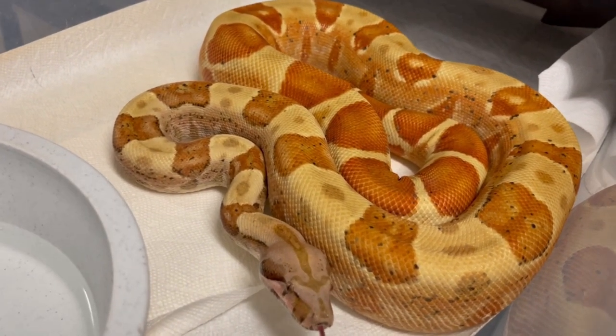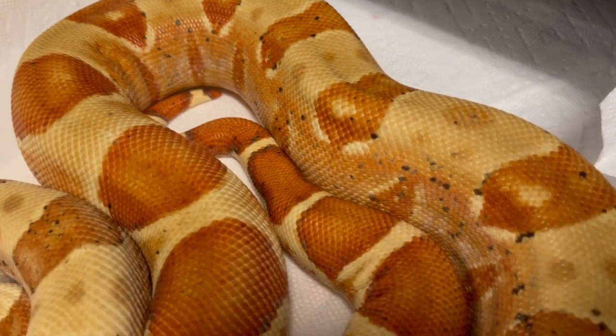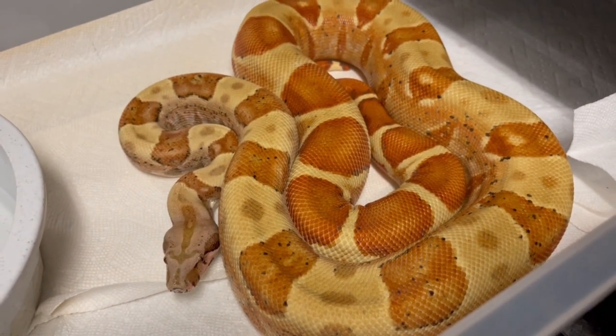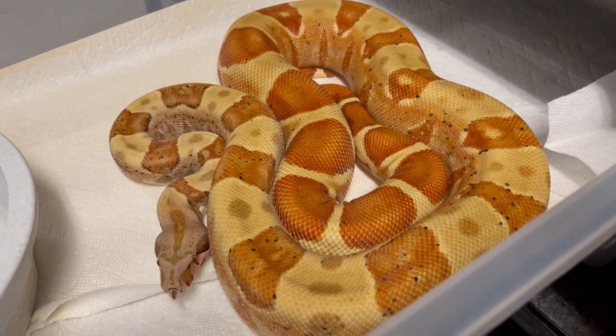There's a lot more red in it, a lot more dilute, and just a lot of interesting contrast in that pattern with the tail. We'll see when she breeds if she proves out the black-eyed anerythristic. I think that gene has got a lot of promise.